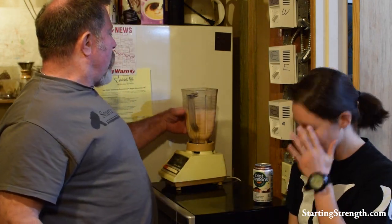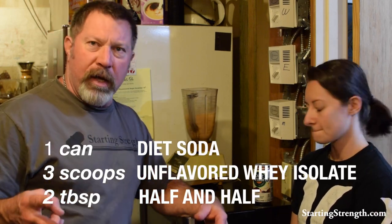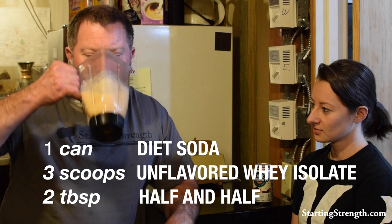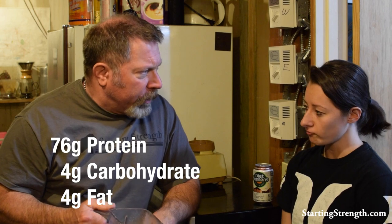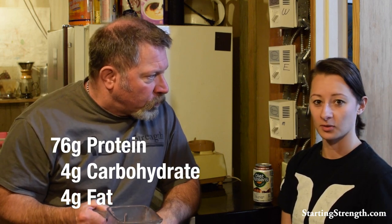Alright, so now we're going to make this. That's all we put in it — it's the diet orange, a little half and half, and a poisonous dose of unflavored whey protein. It's low carb. What do you think? Oh my God, it's good. It's real good, isn't it? You can get used to drinking these, can't you? It's like burning the fat off of your stomach right now.